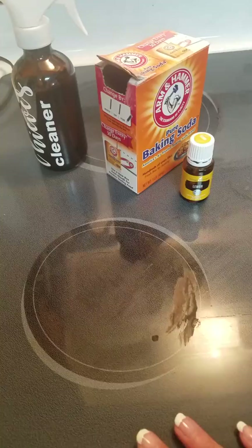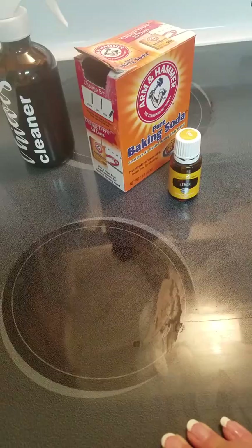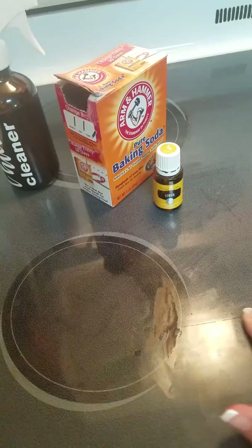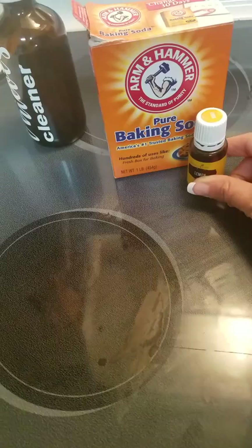Hey everyone, once in a while my stove needs a little extra cleaning. We obviously clean it off after we cook, but sometimes things get baked on and it's hard to get off — it kind of just accumulates. So as you can see, this is very dry, and about twice a month I give the stove a very deep clean.